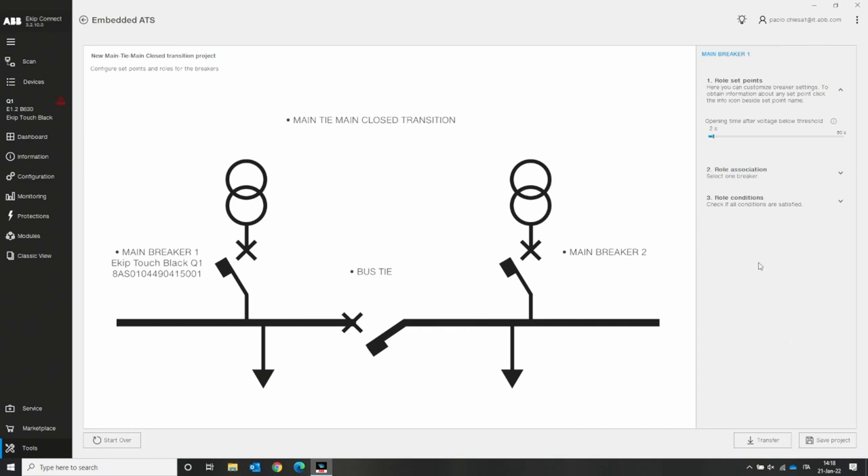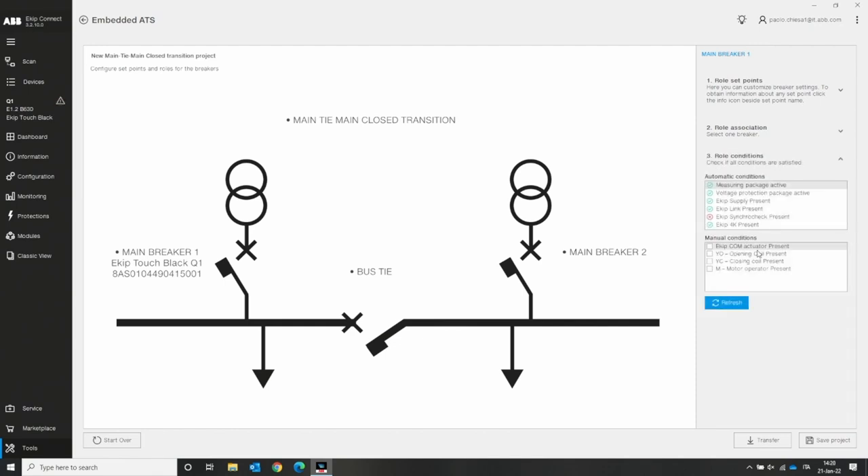Note that the TMP is a one-by-one connection — you cannot connect to main breaker two simultaneously because the other one is already busy as main breaker one. Until now we need to download the logic to this breaker, then repeat for the other two. Before pressing transfer, check the role condition — this verifies that all required hardware is correct. Looking at the results: a green light means the TMP connected to the device confirms the required modules. However, the KeepSynchro Check module is missing from this device, meaning the logic will not work.